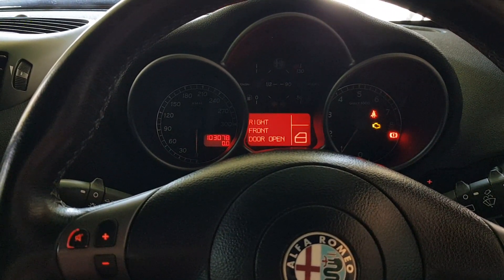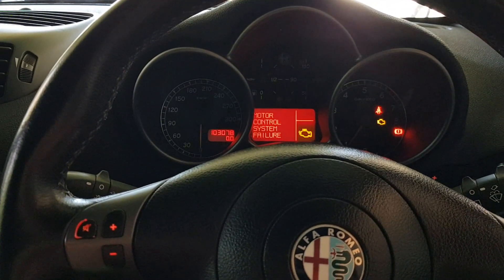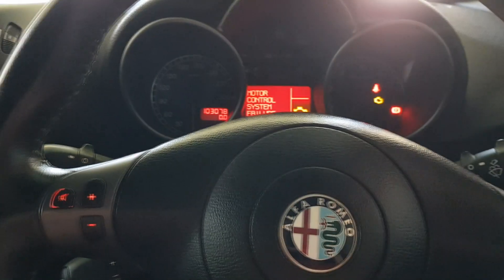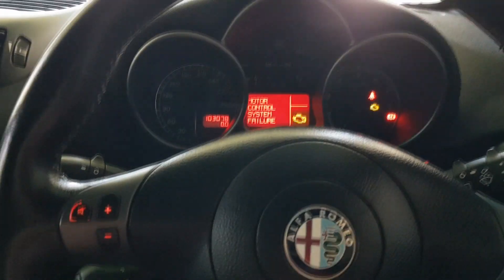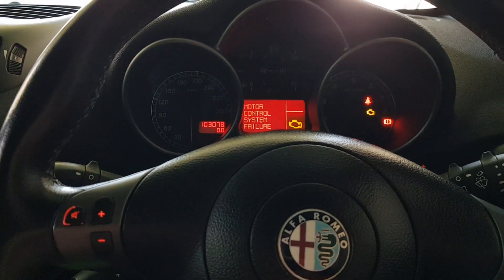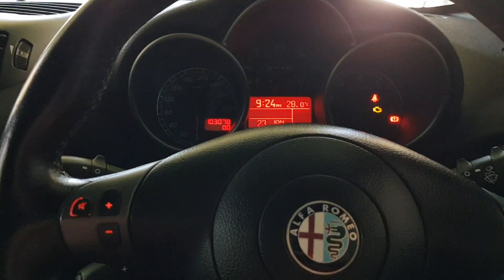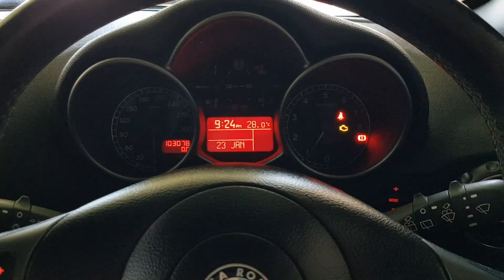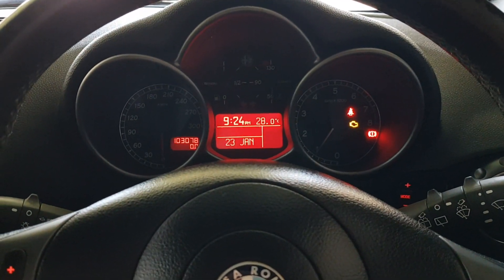We have a check engine light on — that's probably due to the fact that I unplugged the throttle to diagnose the ECU. The throttle's plugged back in right now, but that's probably why the motor control system has a failure. We just need to clear the codes and try it again. Let's just try the throttle — yeah, yep, yep!